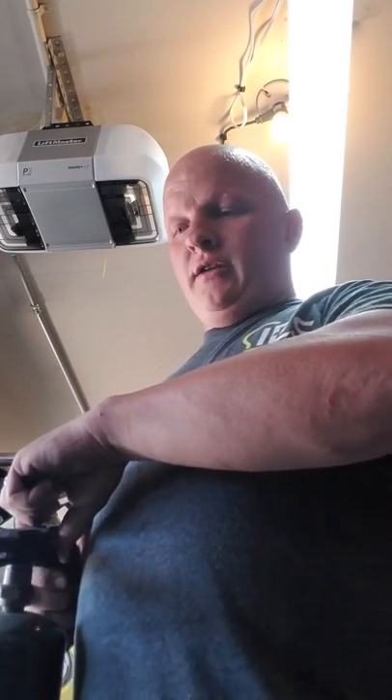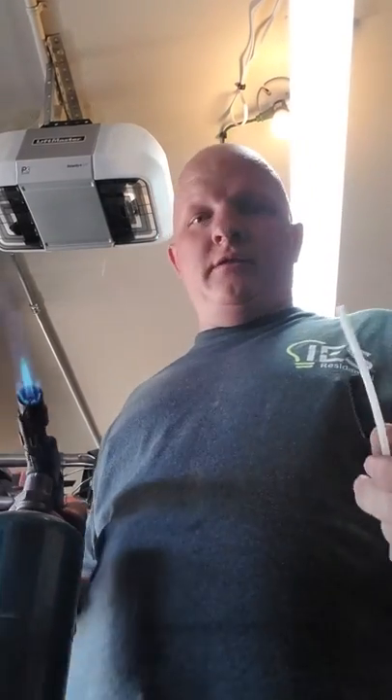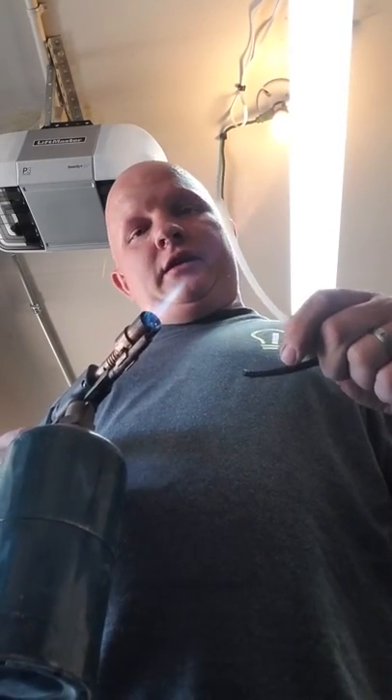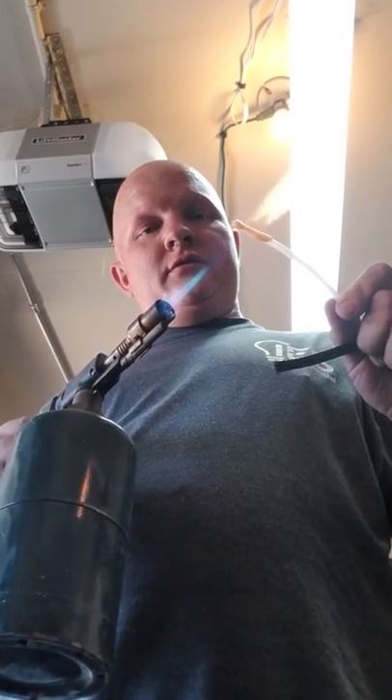Mind you, this is a torch and you shouldn't run any of this near fire — but we need to see what it's going to do. For actually being purposely torched, I'd say it lasted a good amount of time before it actually melted.